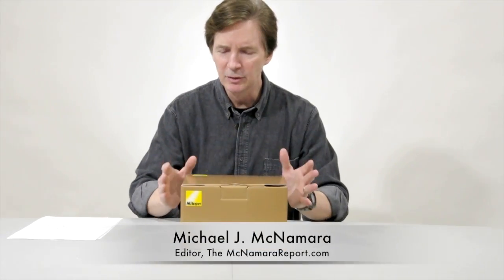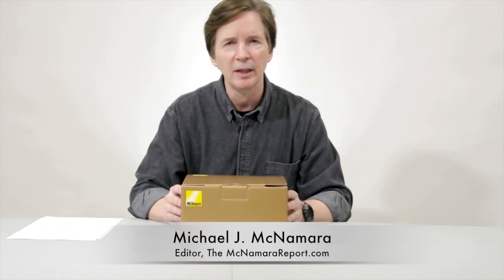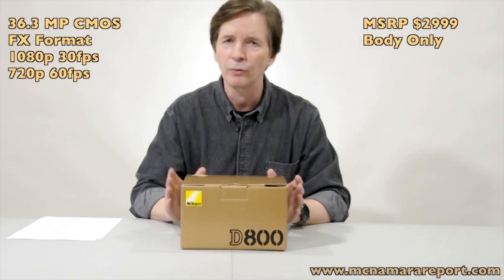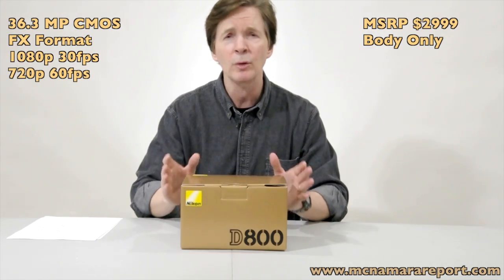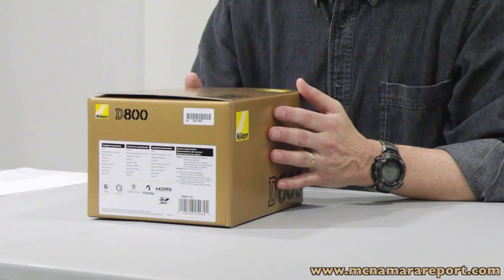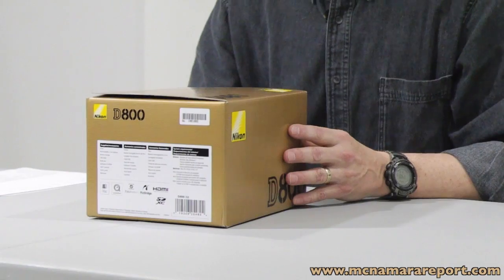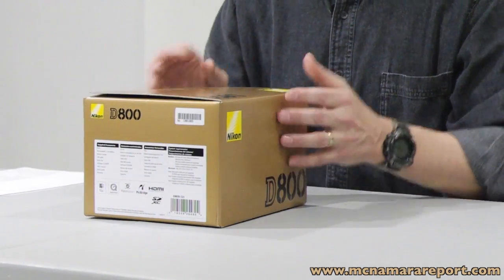Hi, I'm Mike McNamara, and today I'd like to show you the exciting new Nikon D800 HDSLR. This is a 36.3 megapixel full-frame pro camera that sells for under $3,000, which is amazing because that means the price per megapixel has dropped from over $20,000 per megapixel in 1990 to just under $100 per megapixel with this model.